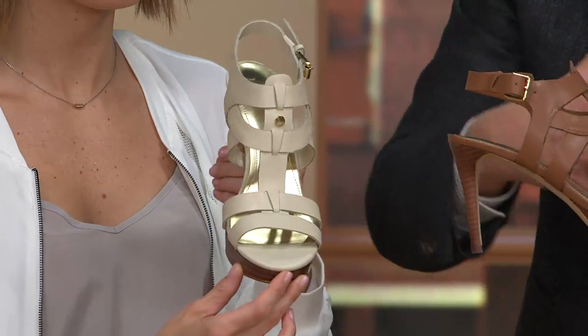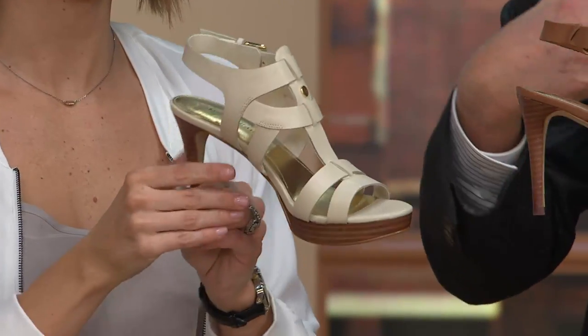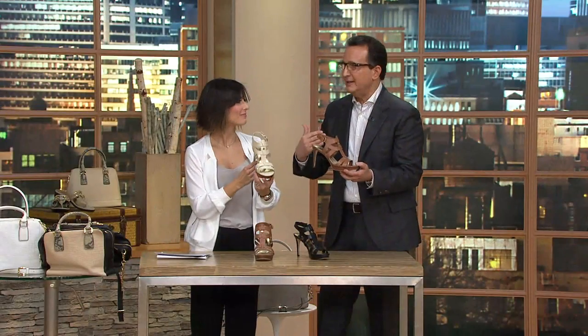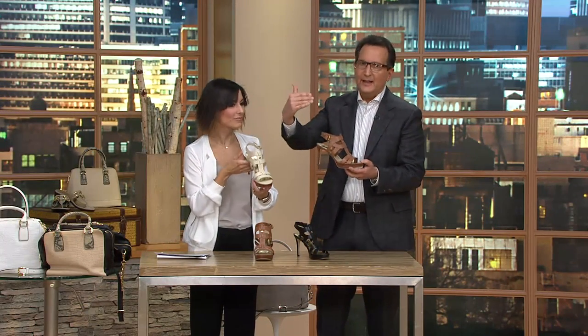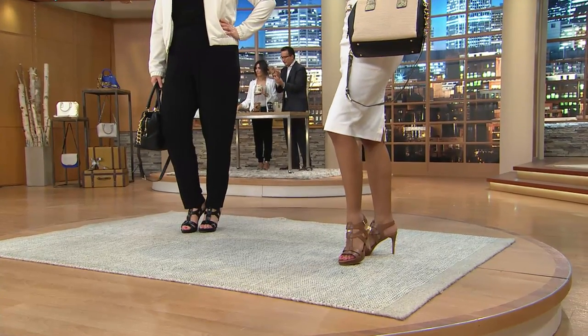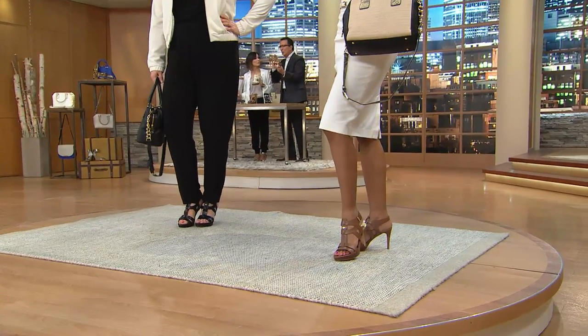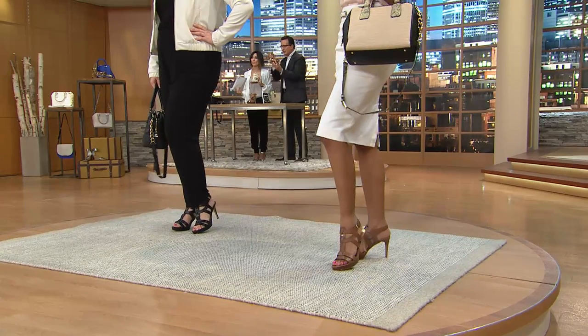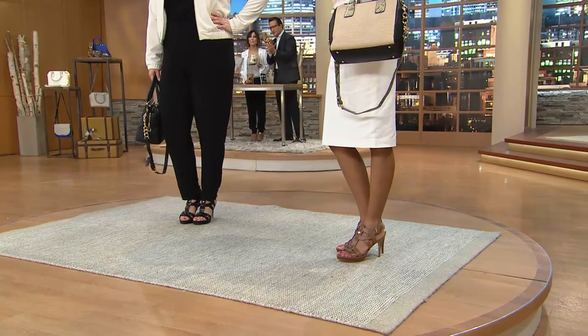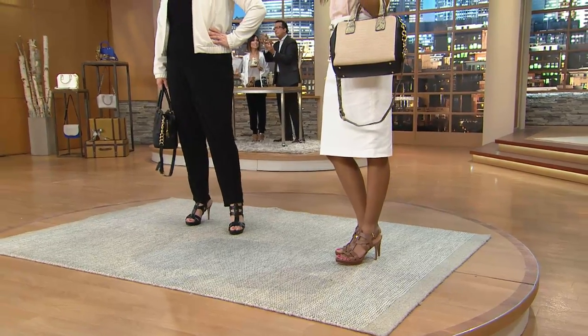They're all raw edge to give it a very natural feel. This is one of the hot silhouettes — looking at the runways, looking at all these high-end designers, this is what they're all showing. What we try to do is get the right — excuse this technical talk.